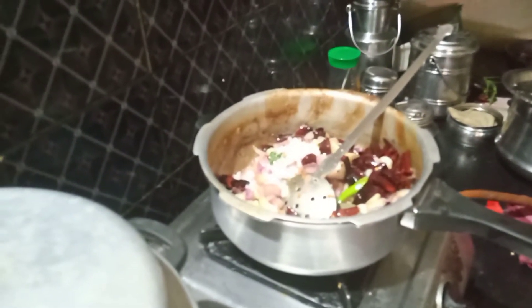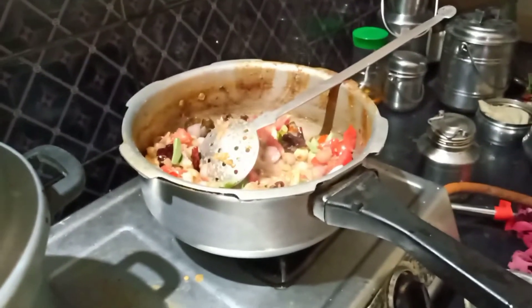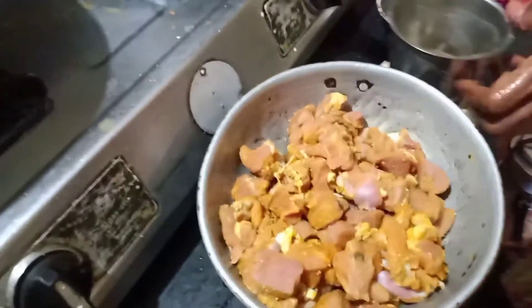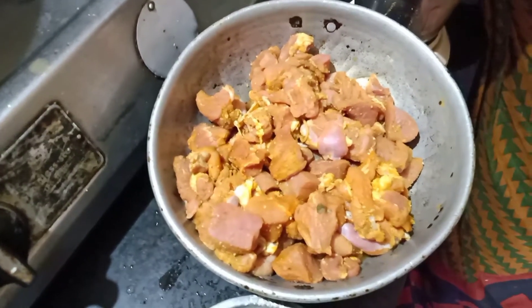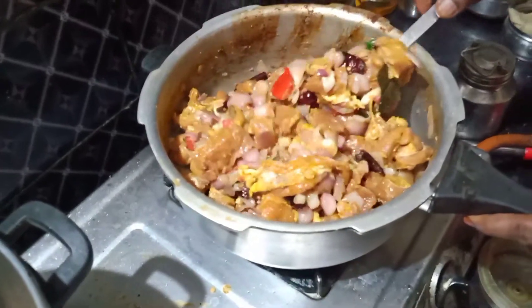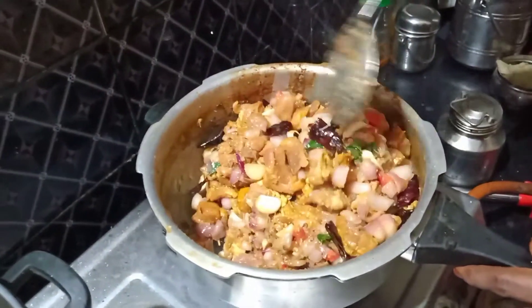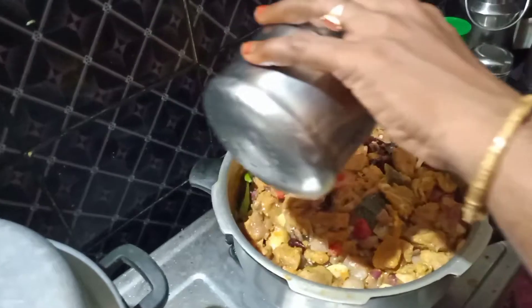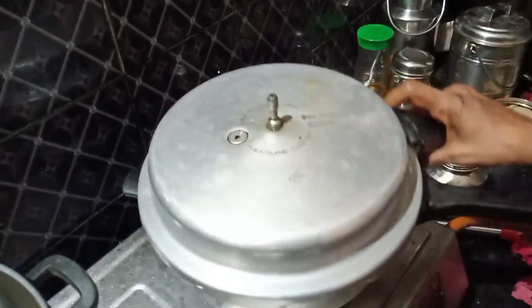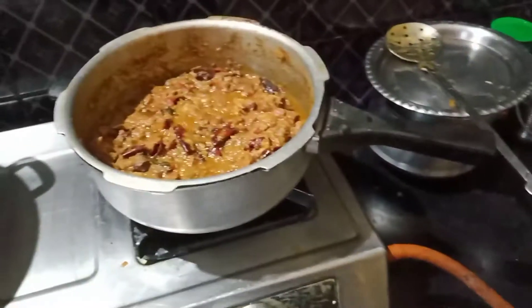Put it in the pan. Let's mix it up. Let's see how it is.